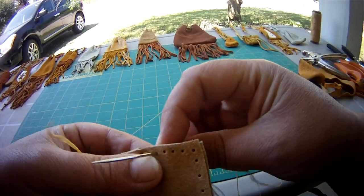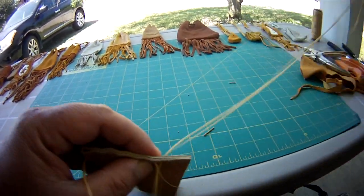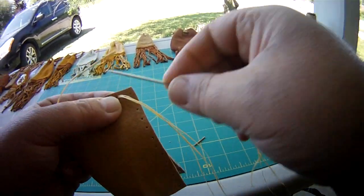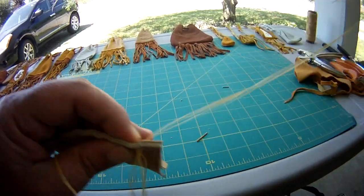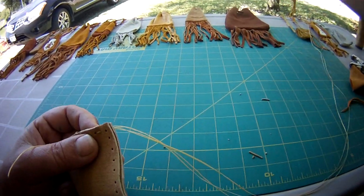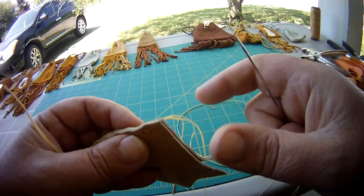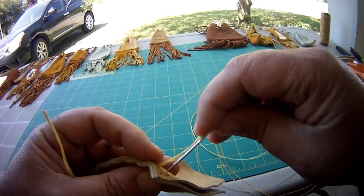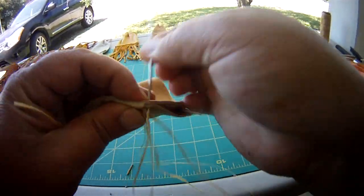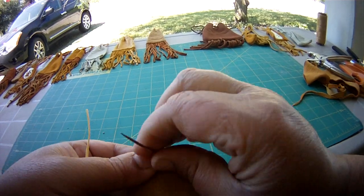Now, medicine pouches can get very small. You can make small medicine pouches that are about this size, and larger medicine pouches that are about this size. Anything larger than that size, you start getting into a carrion. But yeah, you just continue sewing.